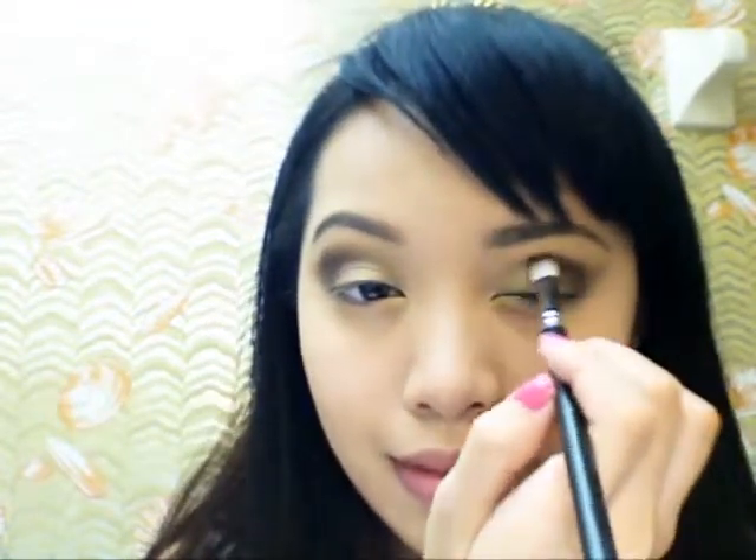Keep building up the opacity of the metallic grey color. It's best to be judicious when building up your eyeshadow intensity, because if you apply too much it's harder to remove, but if you apply too little you can always add more.